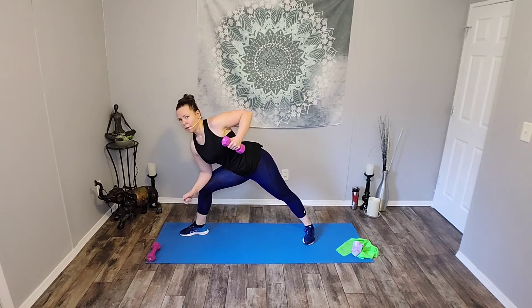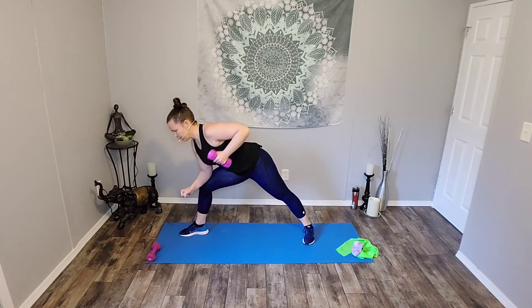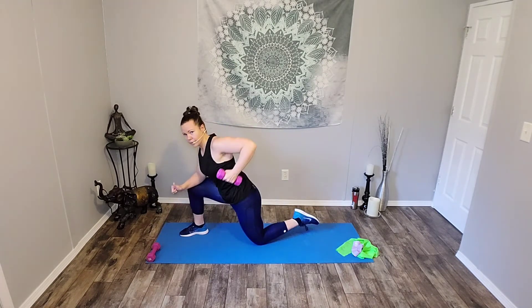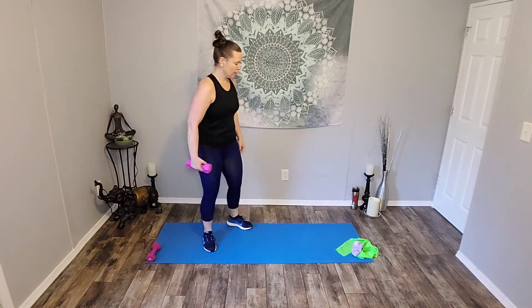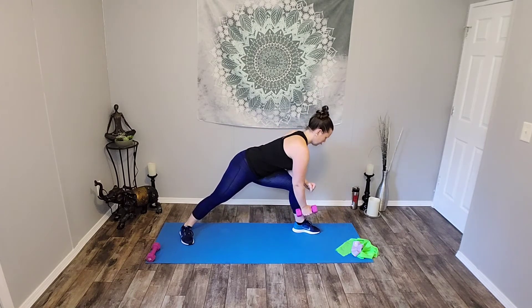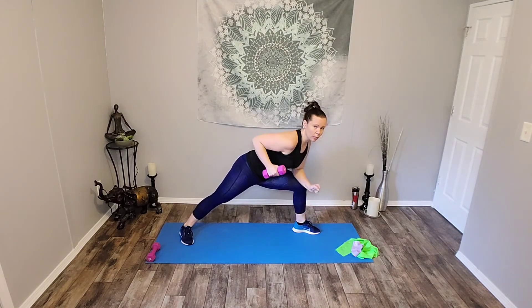Set one dumbbell down. Lawn mowers, round two. Here we go. Pull. Release. Pull. Release. Six. Five. Four. Three. You can also modify and come down to the knee. Last one. Good job. Gently release, come on up, switch sides. If you need to use that chair, that's fine. Here we go. Eight. Seven. Six. Five. Four. Three. Two. And one. And done. Good job.